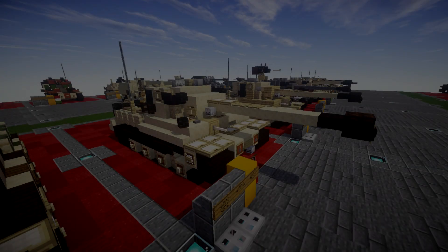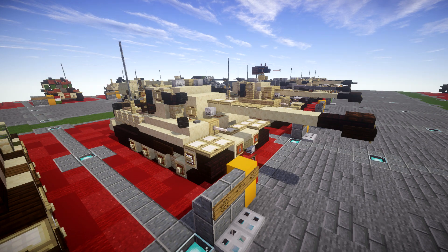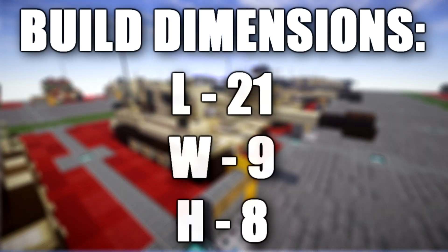Hello ladies and gentlemen, Scaredtoo over here making you a Nether Minecraft vehicle tutorial. Today we will be going ahead and building the Tiger One — specifically the Tiger One Ausf. E.